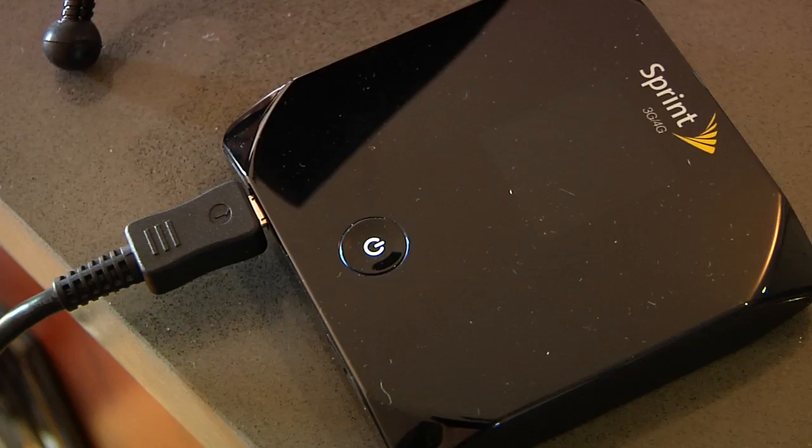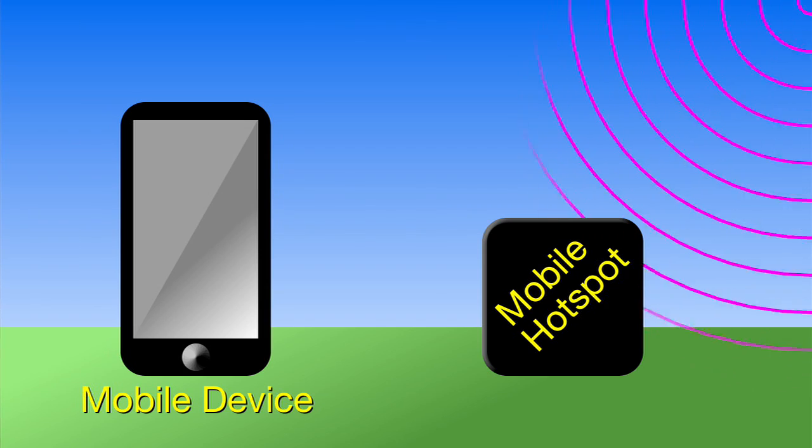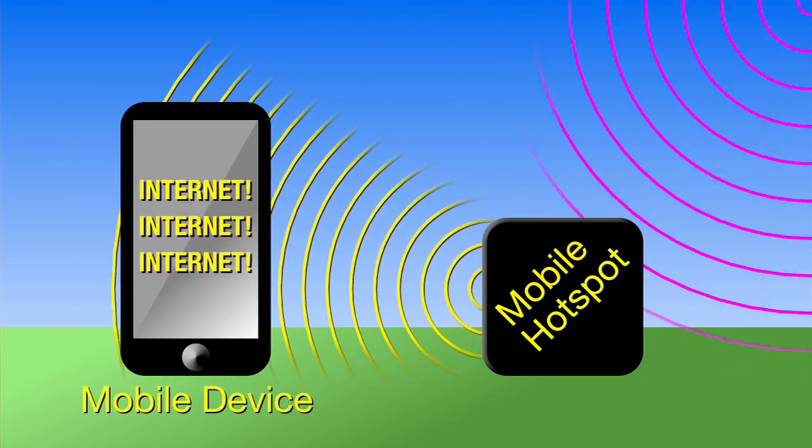Starting with this little guy — this is the Sprint Overdrive. It's a 3G/4G mobile hotspot. Mobile hotspots are devices that pull the cellular signal from the air — the same signal that goes to your cell phone — and pump it back out as a Wi-Fi signal. Your computer can then log on to that Wi-Fi just like any Wi-Fi signal, and then you connect the computer to the microprojector.